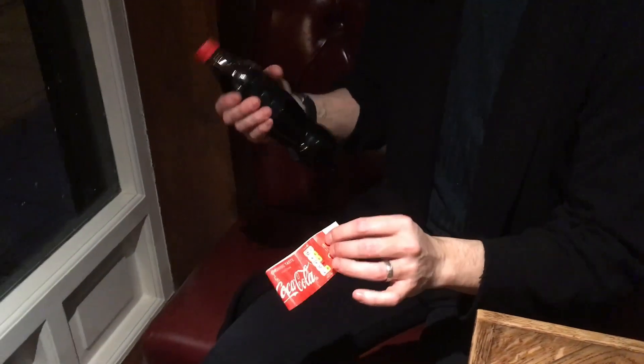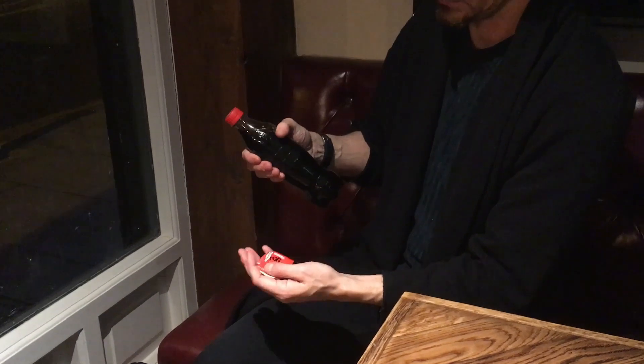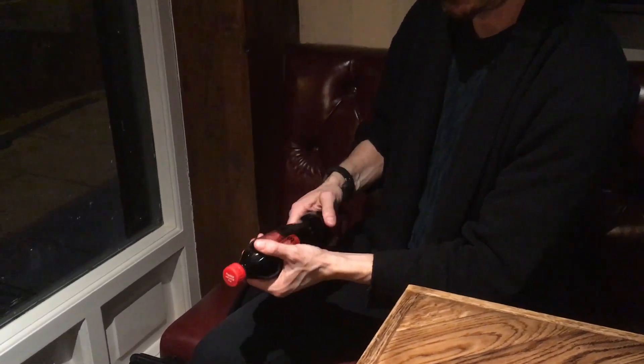I also share my methods and ideas of how to perform Labelled with a bottle that's just been bought from a shop. So let's go.